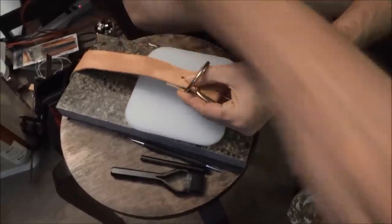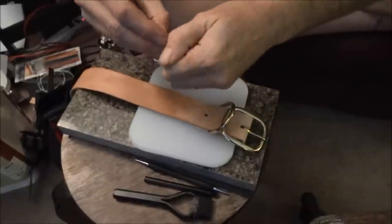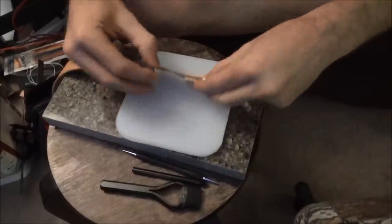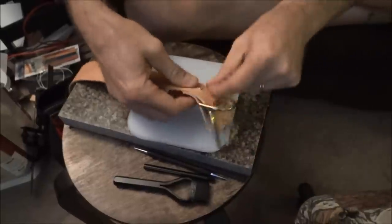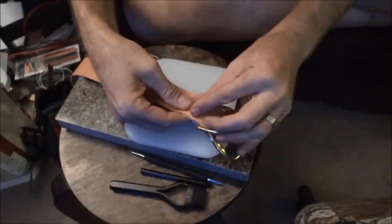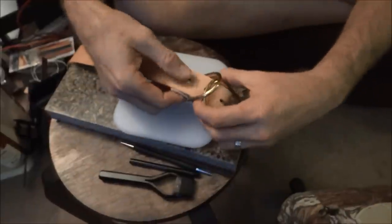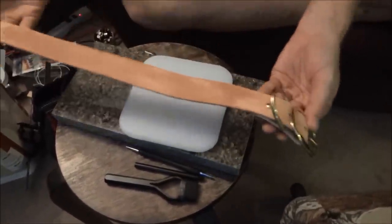Those holes line up and then I take these little snaps. In my case I'm going to use these kind that screw together, so I can take it apart if it were to break or whatever. That goes in there like that. It's like a little grommet — rivet, grommet, and then snap. I'll do that for both those spots.